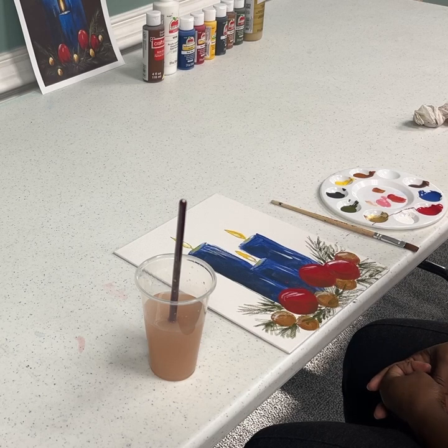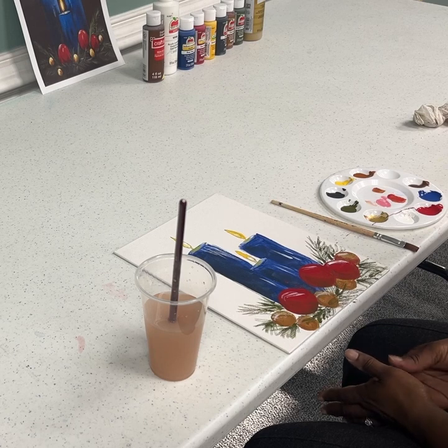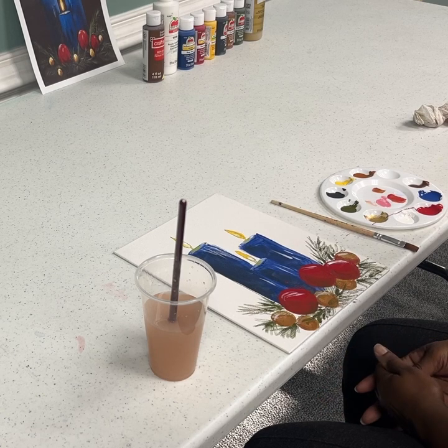If you like this video, please share, like, comment, or subscribe to my virtual art painting videos. I want to thank you for watching. Again, this is Natasha for my Virtual Art Painting 101 video, Holiday Candles. Thank you again.